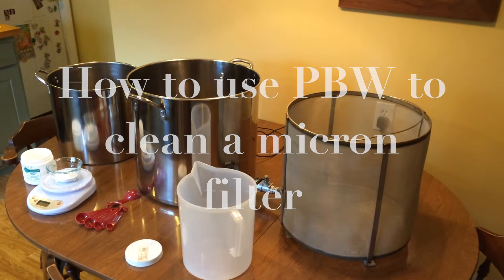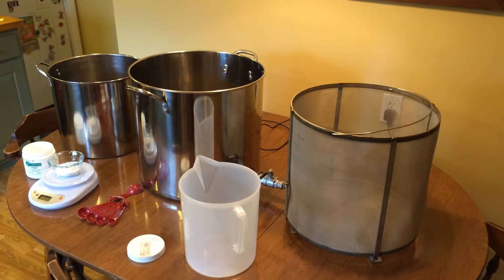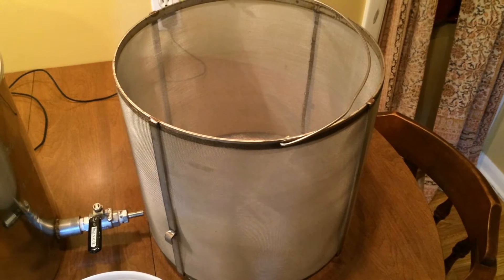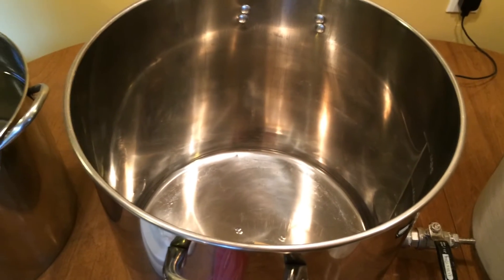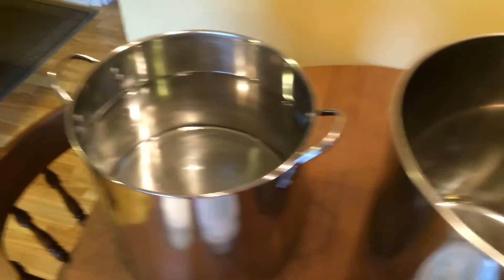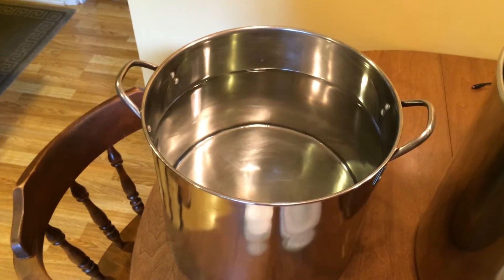Ian at Arbor Fabricating here to demonstrate using PBW to clean Micron filters. In order to clean our Bruna basket with PBW, we're going to be putting the PBW solution into this pot, but because I don't want to mix up 10 gallons worth of PBW, I'm actually going to displace it with this 5 gallon pot that's just filled up with regular water.